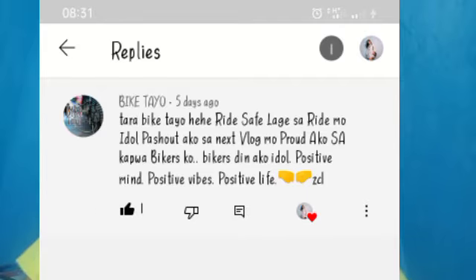Bago tayo mag-start, shoutout ko yung nag-comment dun sa vlog ko nung nagbabike ako. Thank you sa pag-comment and lagi mag-ingat sa pagbabike. Thank you and God bless.